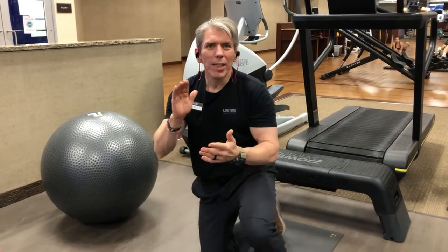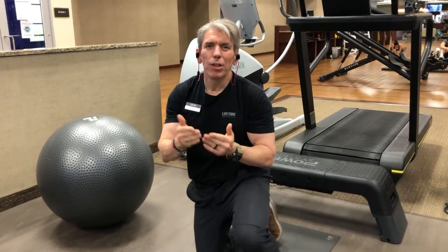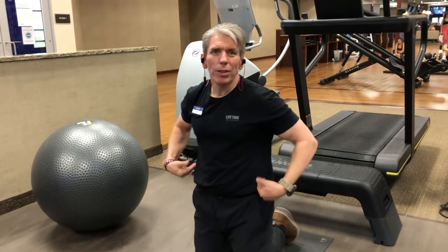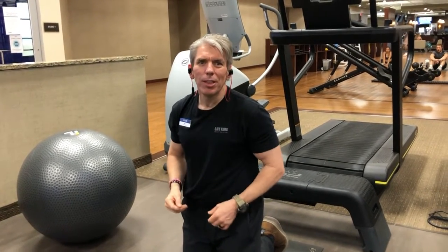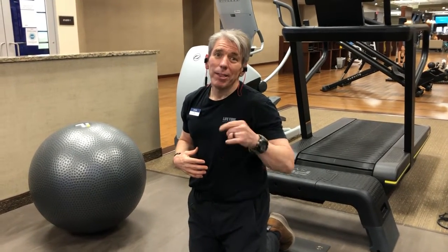We are working through an exciting series of improving your posture and I am showing you just a few ideas on how you can strengthen your core, your lower back and your rear shoulders. Those three muscle groups are major players when it comes to getting back your posture and maintaining your posture.